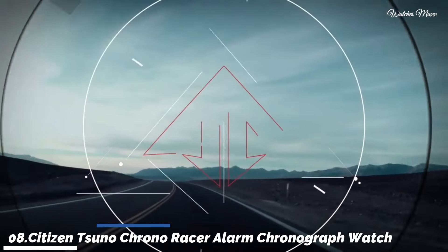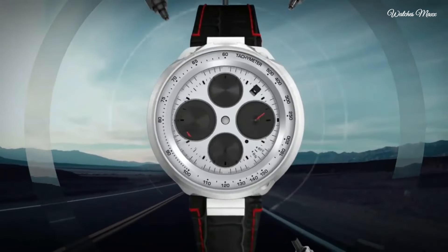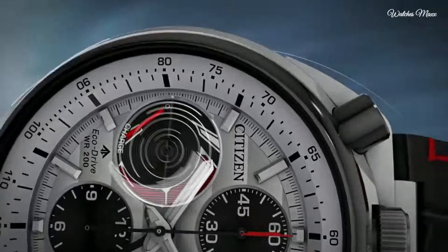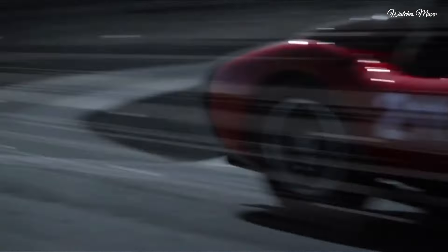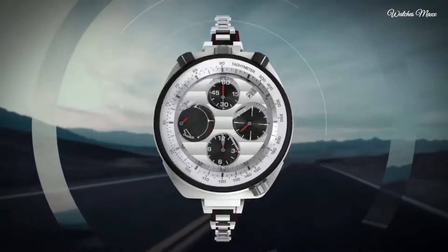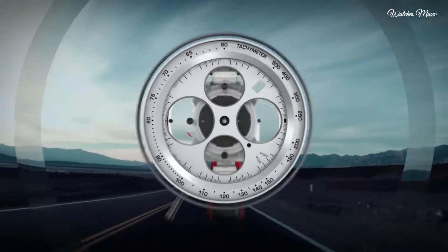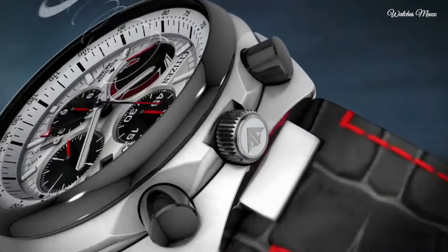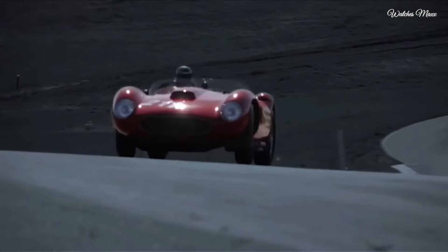Number 8: Citizen Eco Chrono Racer alarm chronograph silver dial men's watch. Silver tone and black stainless steel case with a black leather strap. Silver dial with silver tone hands and index hour markers. Dial type analog. Luminescent hands and markers. Four sub-dials displaying 60-second, 60-minute, 12-hour, and power reserve indicator.